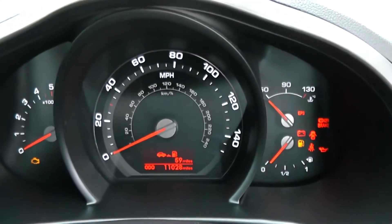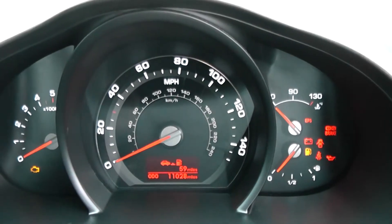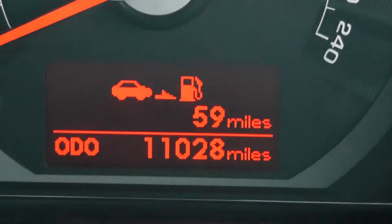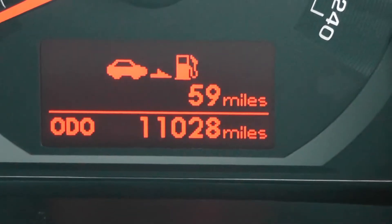Last but not least, on the main dash itself you have your revs to the left, miles per hour in the middle, and fuel and temperature to the right-hand side. Zooming into the electronic display, you'll see this vehicle has currently done 11,028 miles.